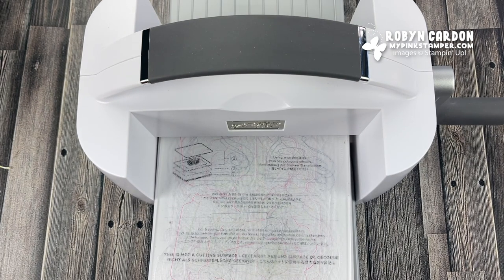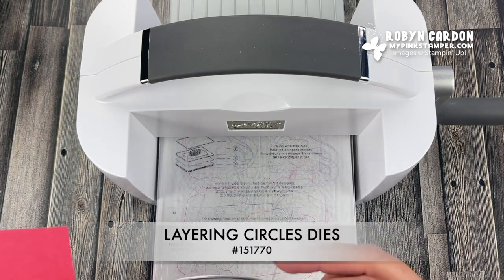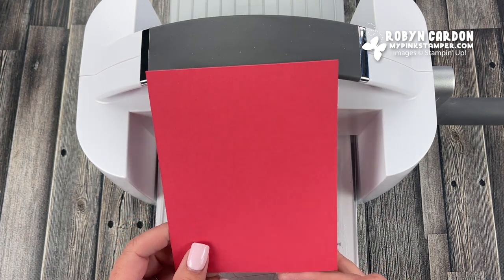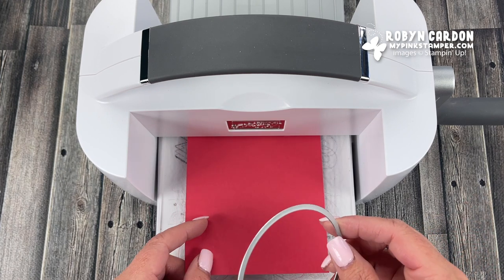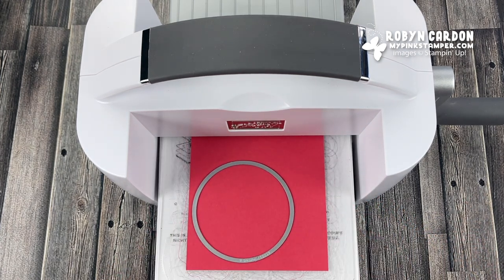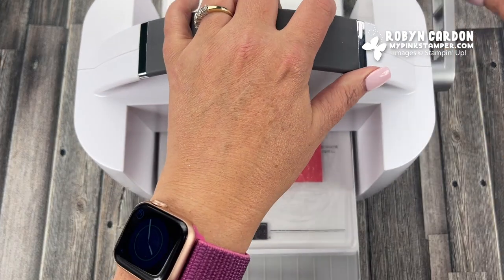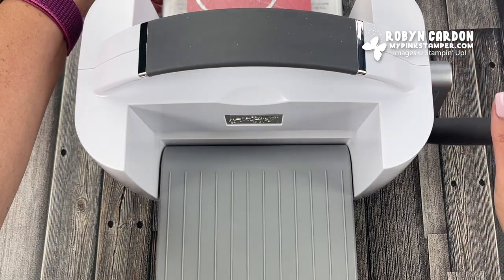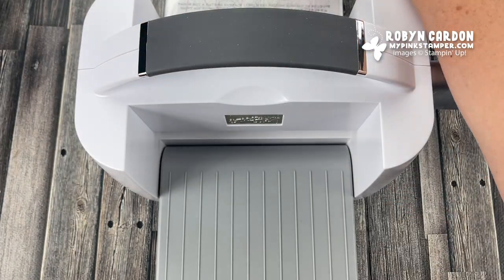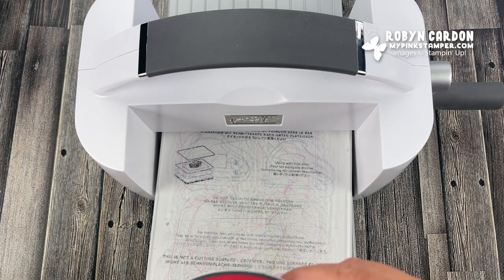Now I'm going to grab one of our layering circles dies — the largest in the collection. I'm using a new in-color cardstock — a sorbet color, I'll have the name on screen — and this is just a scrap piece that's perfect for the circle. When I'm cutting cardstock for projects, I cut it in half and then in a quarter to utilize my scraps, so I can cut this piece and use that scrap as well. Now I have my circle from the layering circles die.